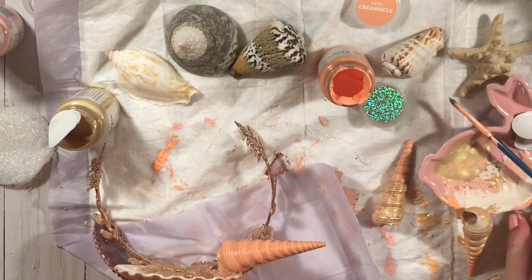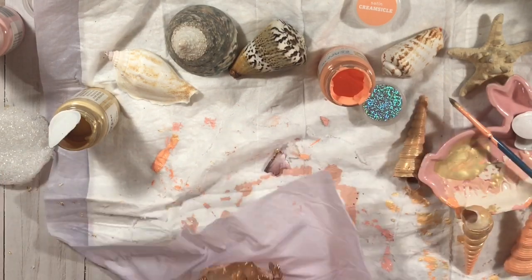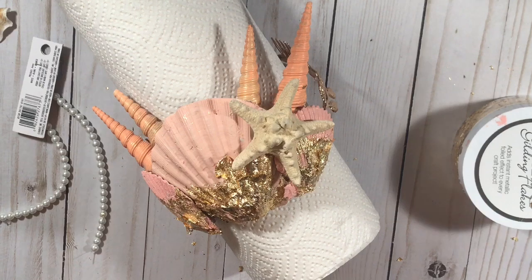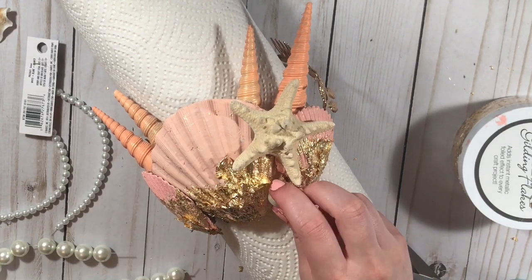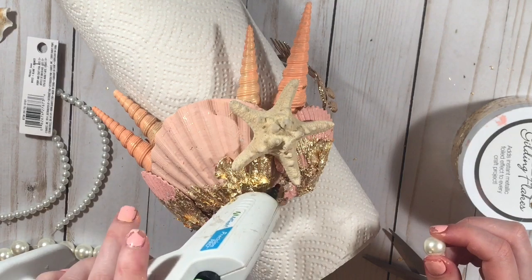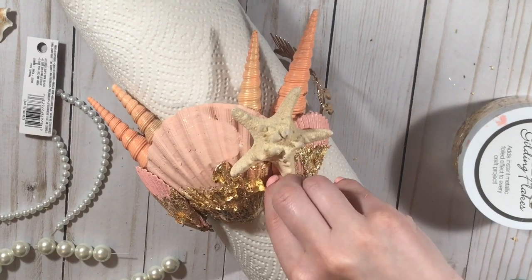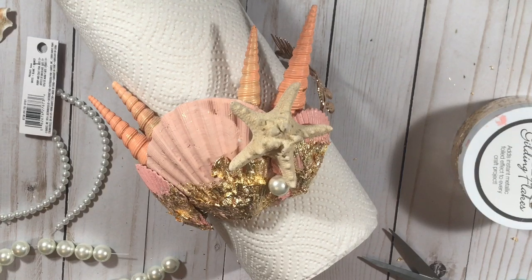I cut out the gluing parts because I had to look at it in front of me, so there was no way I could show you guys on video. I had to do it in my lap because those shells are super hot and you can't just hold them once you put the hot glue on. Then I grabbed a paper towel roll, put it on top, and that actually helped.